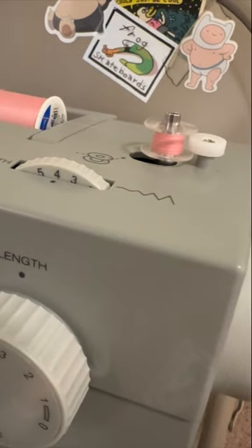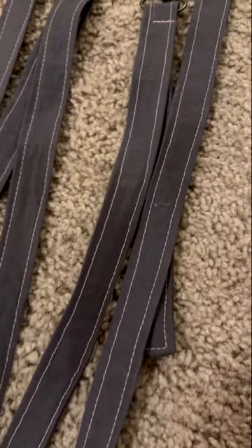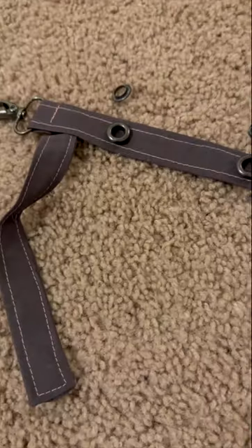I decided to topstitch using pink thread to match the pants. This is how they look at this step — I really am loving how they're coming out.